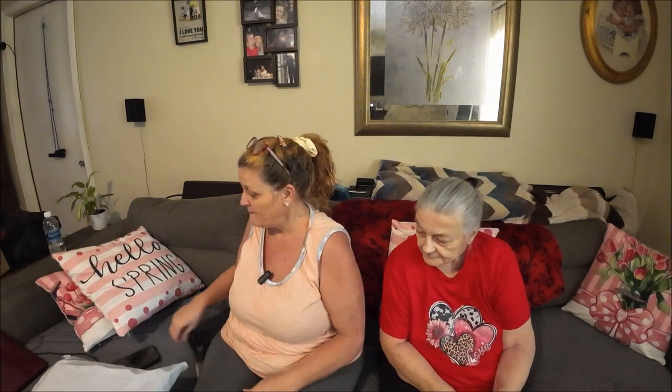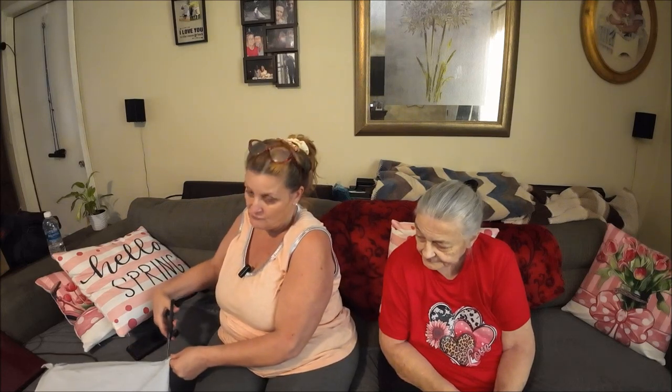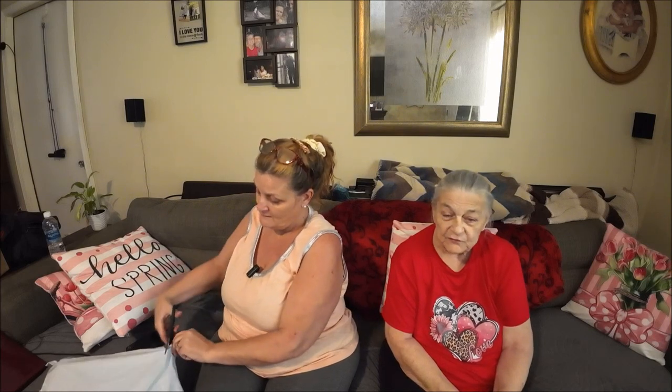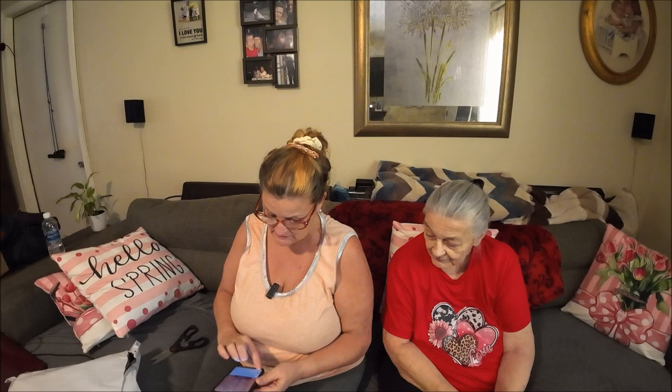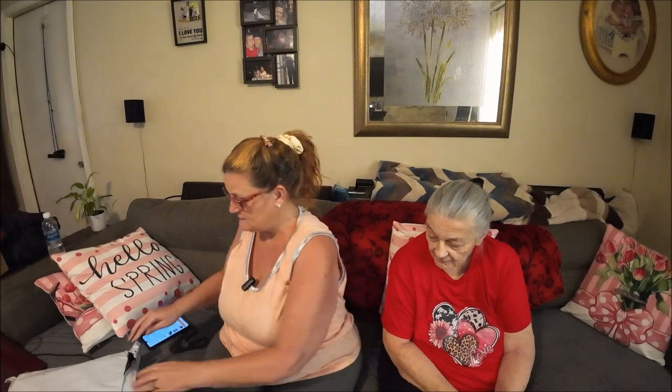We're gonna do the Temu thing since she's home. The last one I couldn't do with her — I did it on my own because she was in the hospital. So let's try to get this going before we go back to the hospital. We're not going to do that this weekend, right? No, I don't think so. It's usually on the holiday weekend, always on the weekends especially a Friday, and then she's there all weekend. So anyways, we're going to open this up and get it rolling.